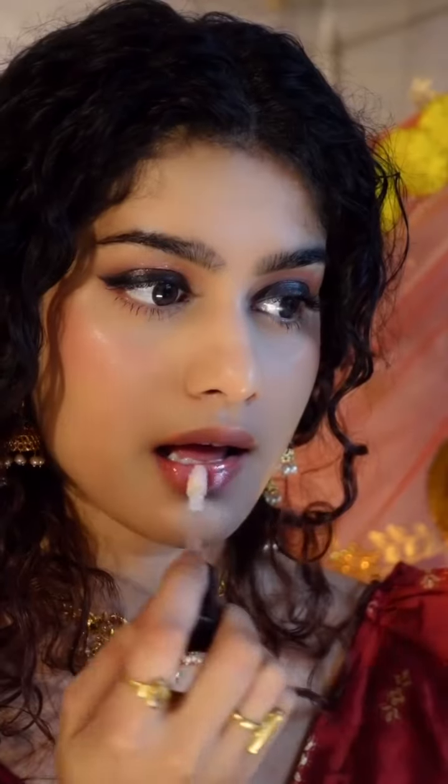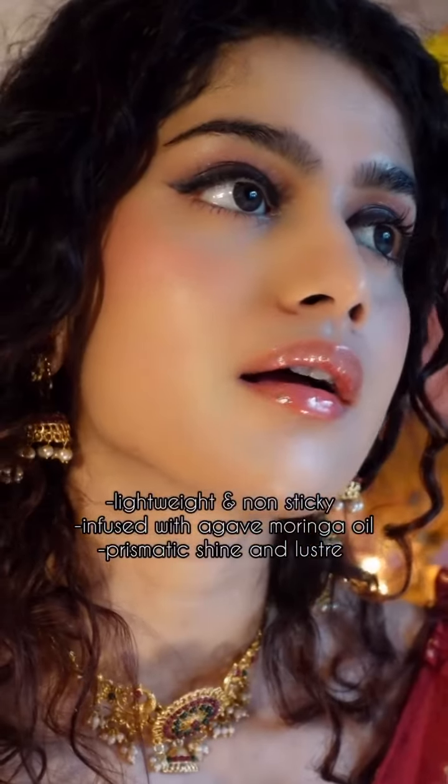And finally, time for the Revlon Super Luster's gloss — look at this non-sticky prismatic shine. Adding in a lash and here's the final look.